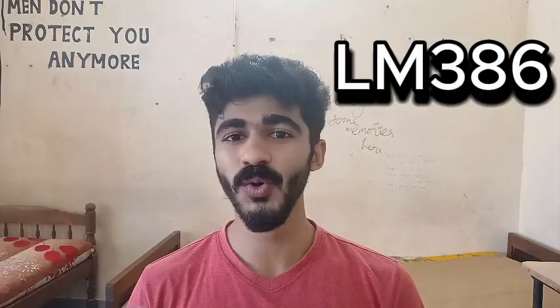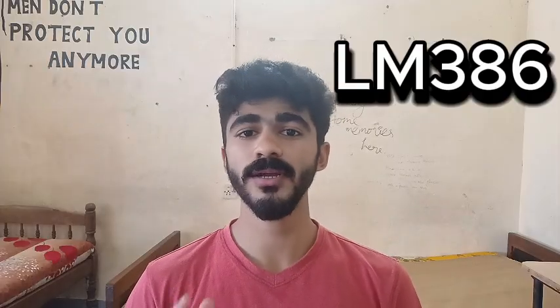Hello everyone, welcome back to V in V out. Today we are building something interesting — a mini audio amplifier using the LM386 IC. This will help you understand the basics of audio amplification.